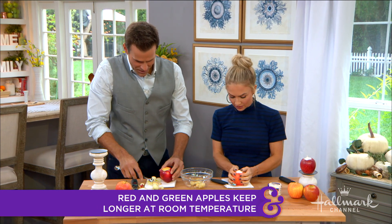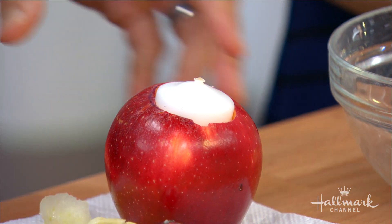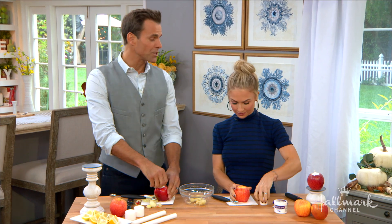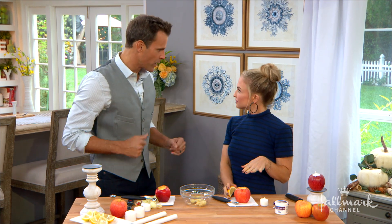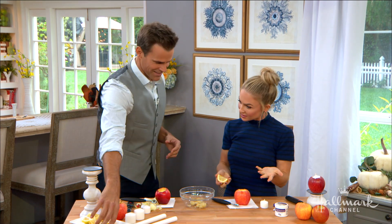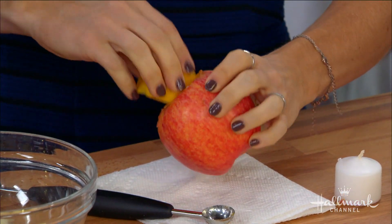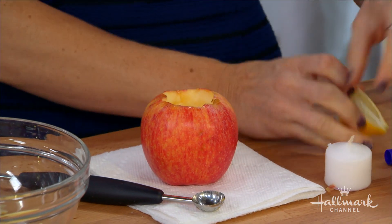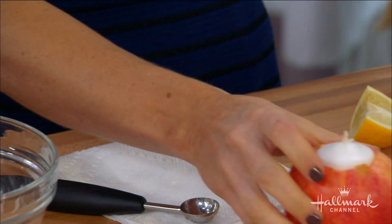Now here's the thing — we're not going to put the candles in just yet because we don't want the apples to go brown and start getting weird. To prevent browning, grab some lemon, squeeze a little bit into the hollowed-out apple, and after that you pop the candle in and you're all good to go.